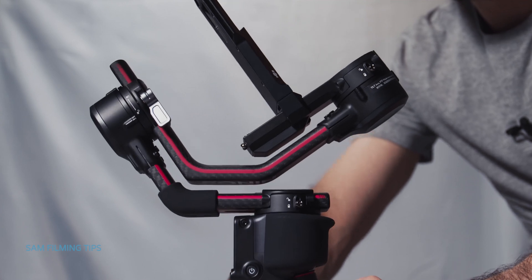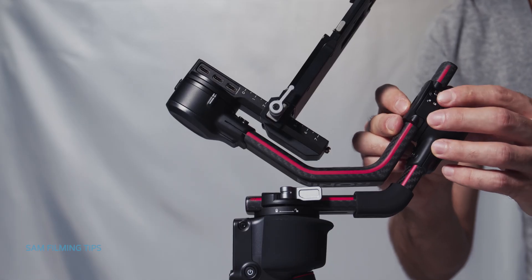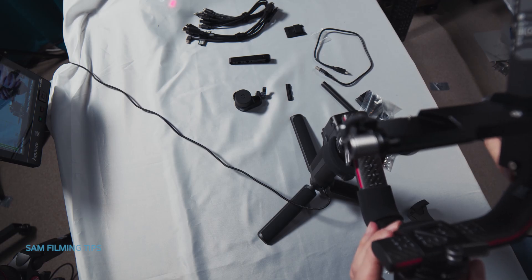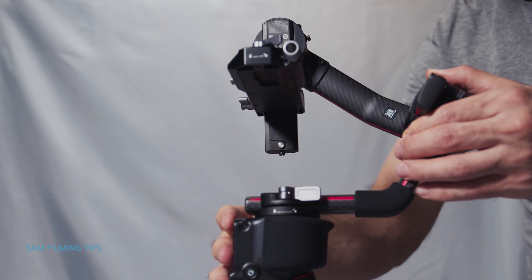The gimbal comes folded and locked. There are three locks: tilt, roll and pan. Unlock them and place the gimbal in the right position, then lock them again. Don't power the gimbal when it's locked or when it doesn't have any camera mounted on it.